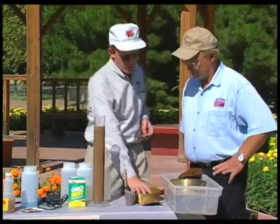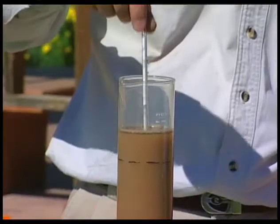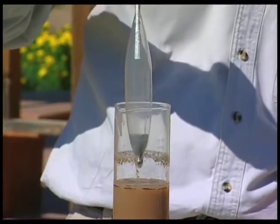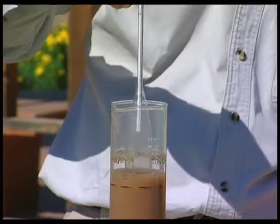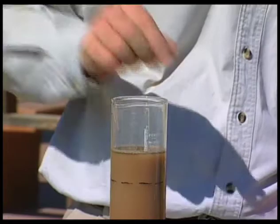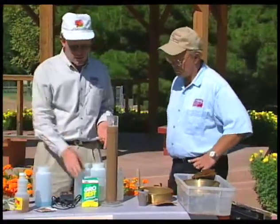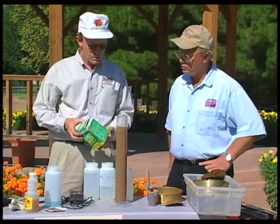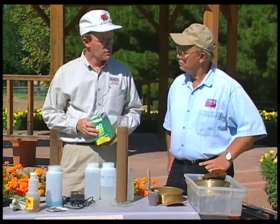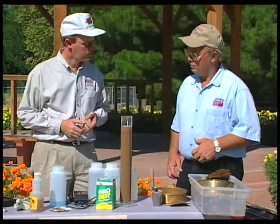We also did a field test for texture. In the lab we can run what's called a hydrometer, and this just measures how much of this soil is still in this column of water, because the soil consists of many different shapes and sizes of particles and they settle out at different rates. From these soil tests, we can then determine in the lab how much of our plant food we need to add to this soil to grow a particular crop — whether it be turf grass or plants.